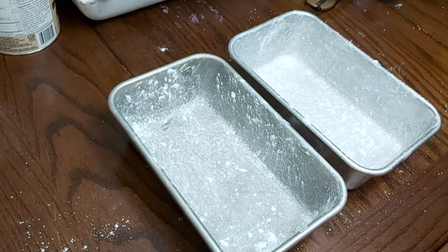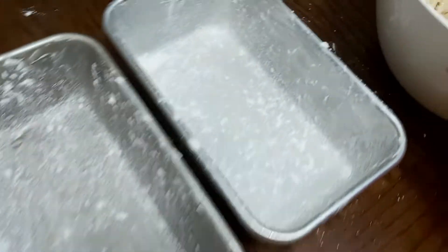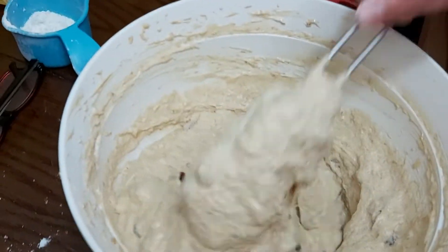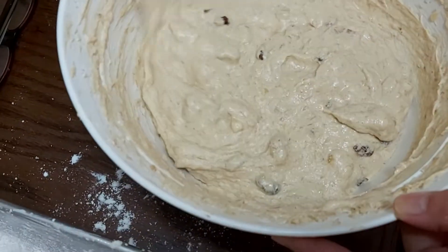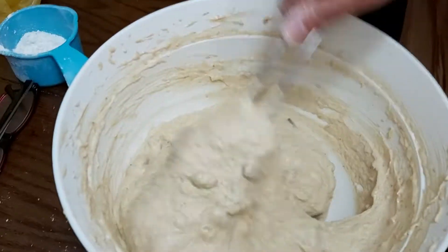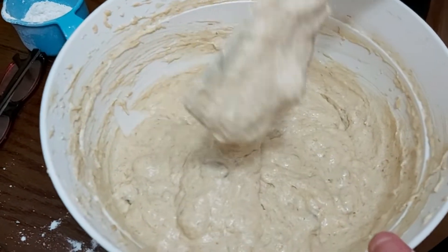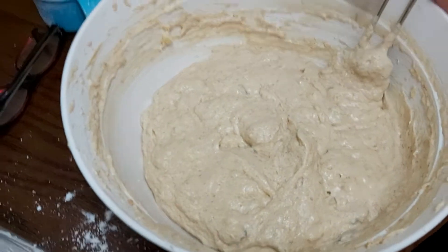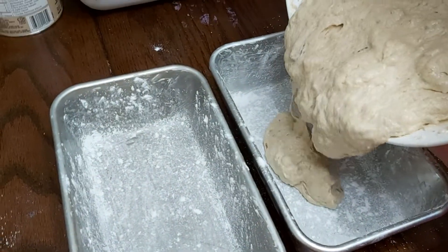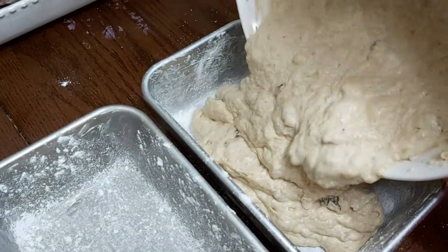You can use a glass baking dish or baking pan. We're going to divide the mixture into two. There are three important components I always mention: the texture, the consistency, and of course the taste — very important when you bake something.